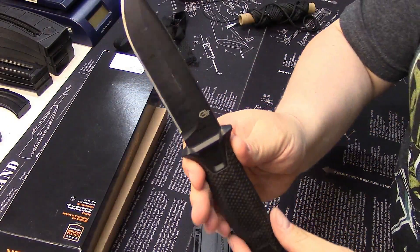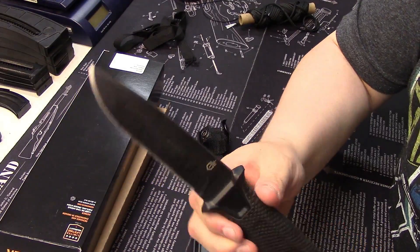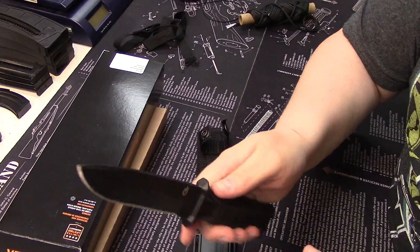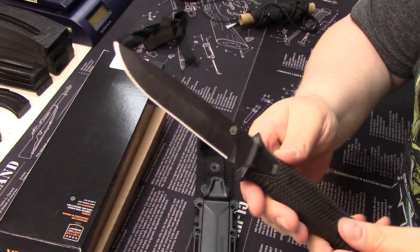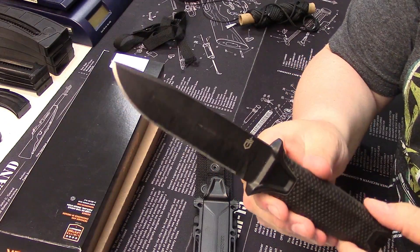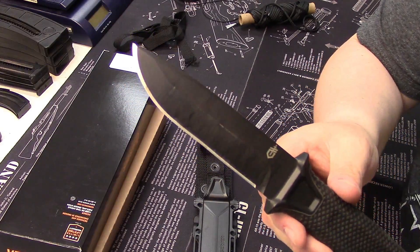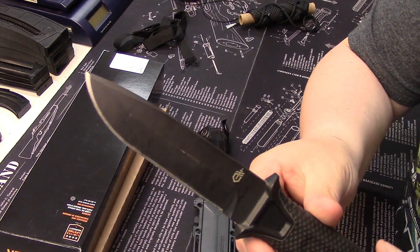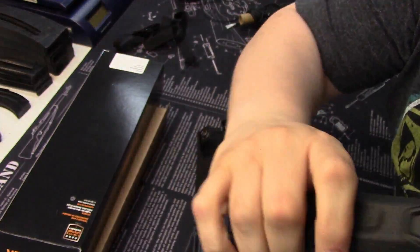This was everything I was looking for when I went to take some training classes. I needed a knife that would hold up to batoning, prying, cutting, and general camp work — and I didn't want to spend $300 or $250. This knife, for the money, is fantastic. You can find it on eBay for around $60, sometimes less, and it's American-made.